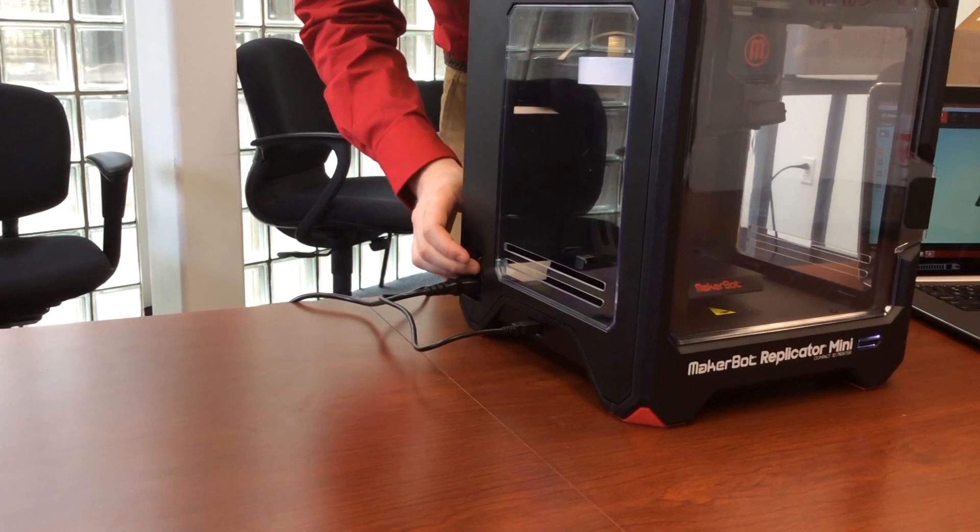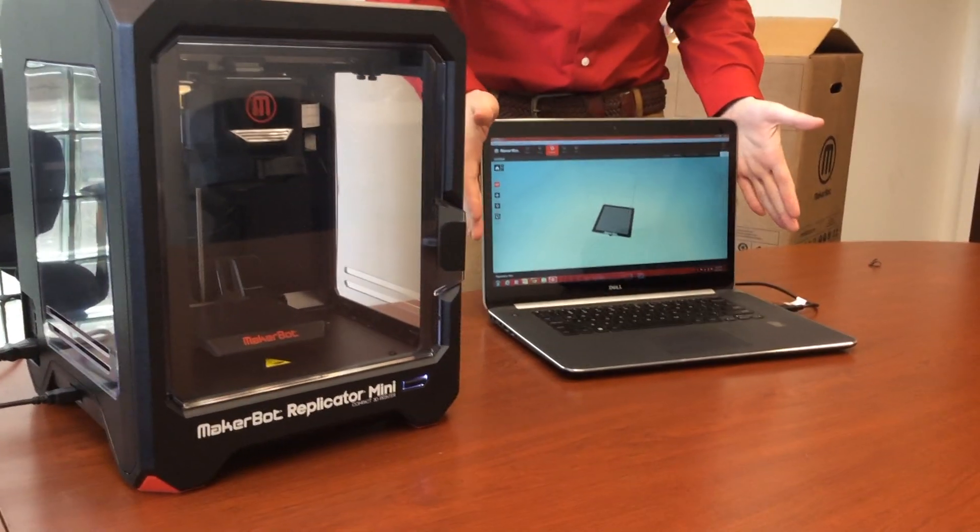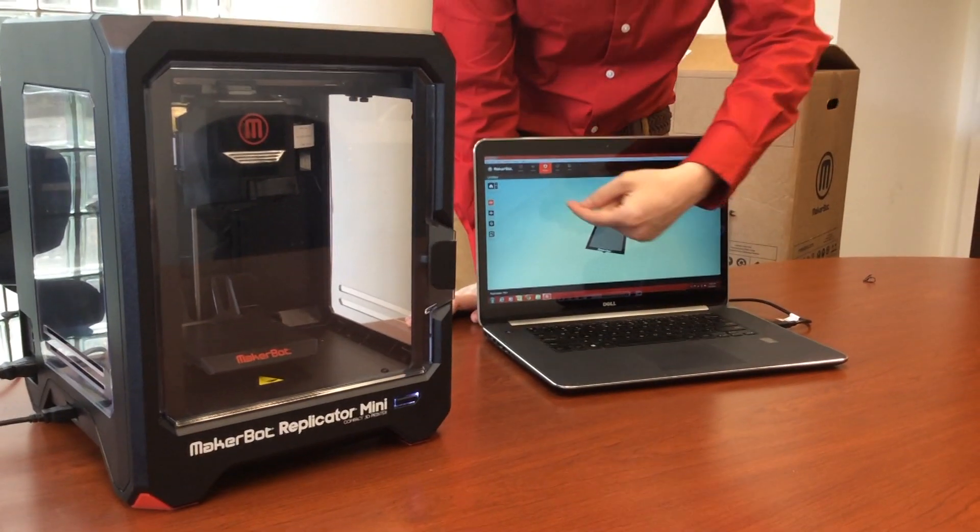Turn on the MakerBot and follow the system setup in the MakerBot software, making sure that under devices you choose MakerBot. Good luck! And if you have any questions, look for my blog at catbink.com.